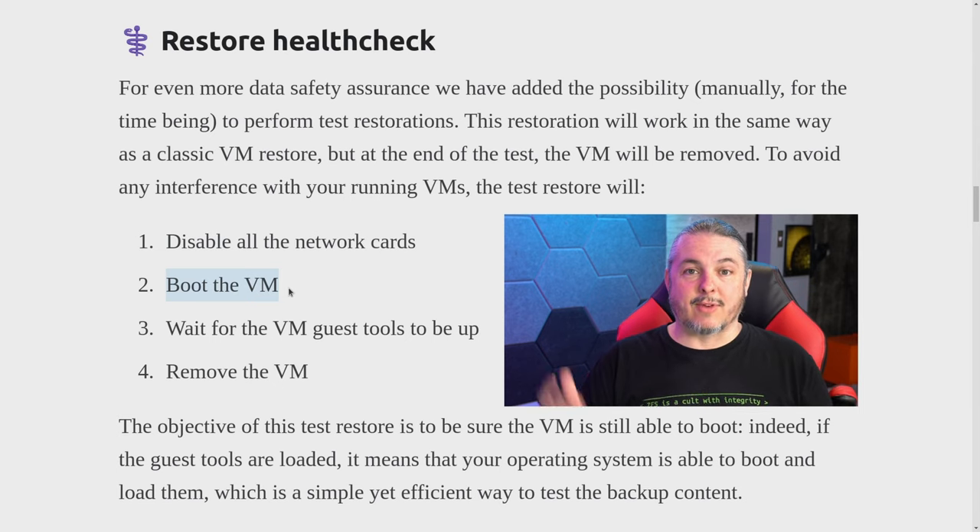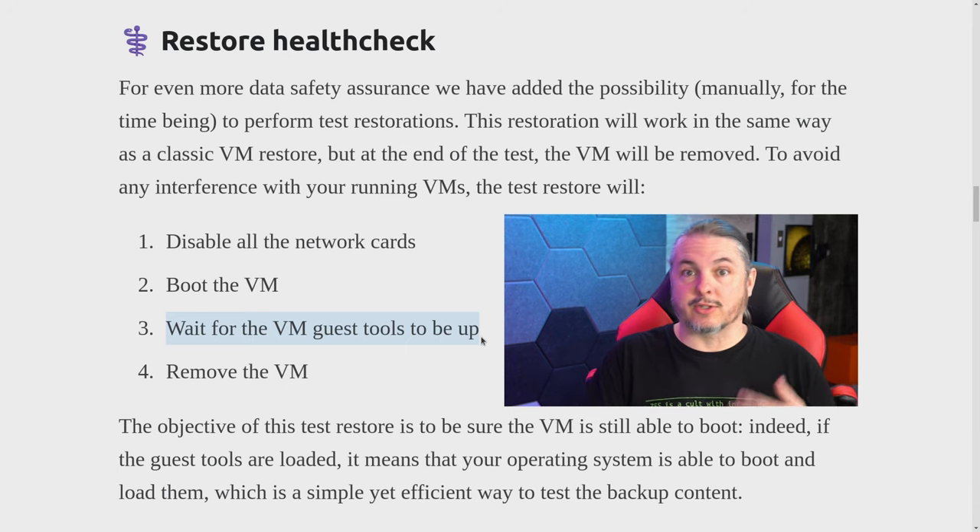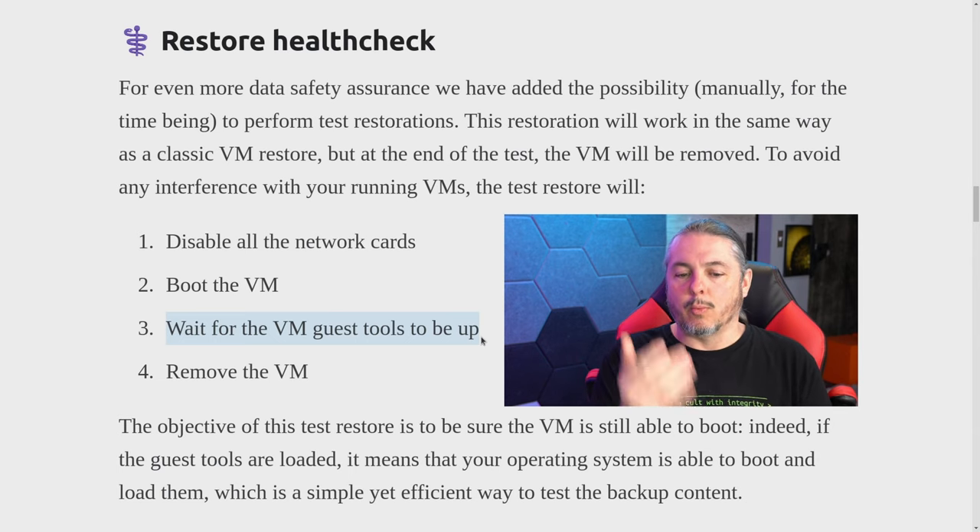The next challenge is: if the VM doesn't have network communication, how do you know it booted up? Other commercial backup programs handle this by grabbing a screenshot as a form of assurance. But the way it's done here is to wait for the VM guest tools to be up. I think this is a very clever approach because the VM guest tools talk to the hypervisor and give status information — and if status information is being reported, it means the VM has booted up and applications are running. It won't do a full test to verify database queries, but that's usually not a big deal if the VM boots all the way into the operating system.